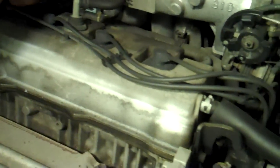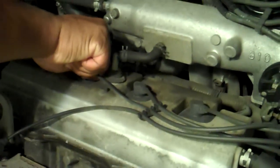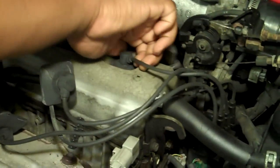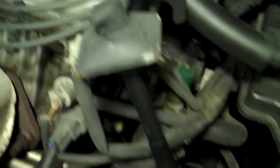First thing we're going to do here is we're going to pop all these out. My assistant here, slash owner of the car, is going to pull them all up and just pull them straight up. The car's a little toasty — we've been driving it. And there's no oil on the end of any of the boots.